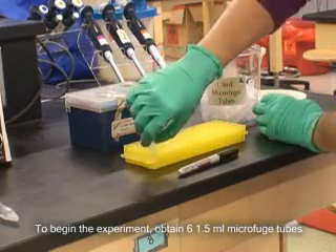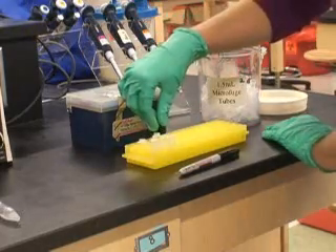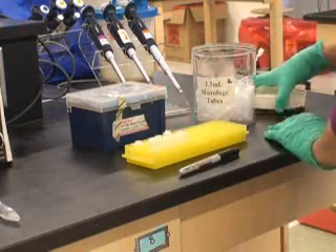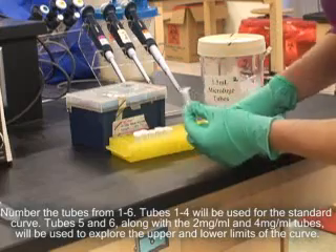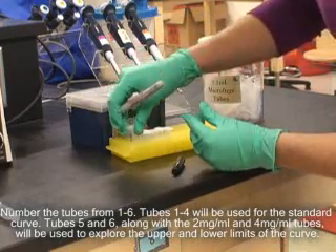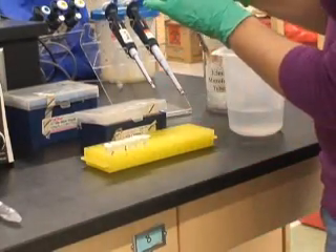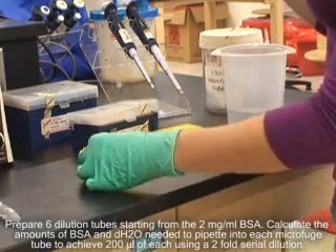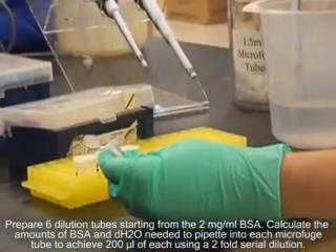To begin the experiment, obtain six 1.5 milliliter microfuge tubes. Number the tubes from 1 to 6. Tubes 1 through 4 will be used for the standard curve. Tubes 5 and 6, along with the 2 milligram per ml and 4 milligram per ml tubes, will be used to explore the upper and lower limits of the curve. Prepare six dilution tubes starting from 2 milligram per ml BSA. Calculate the amounts of BSA and distilled water needed to pipette into each microfuge tube to achieve 200 microliters of each using a two-fold serial dilution.